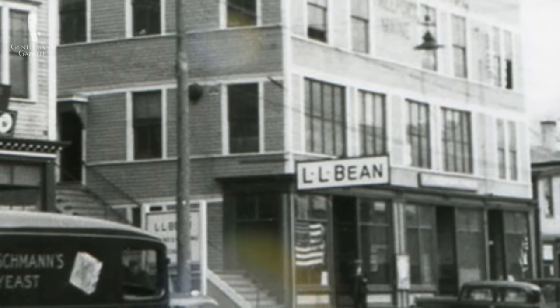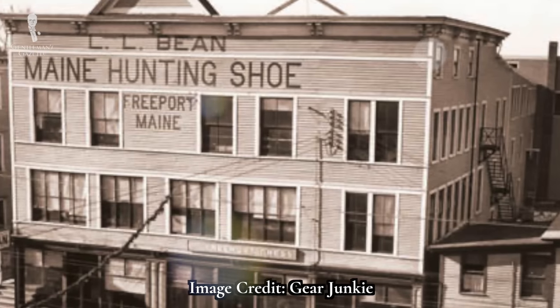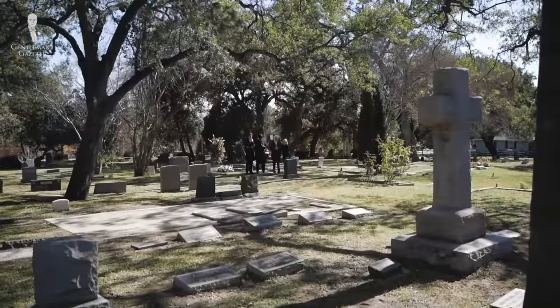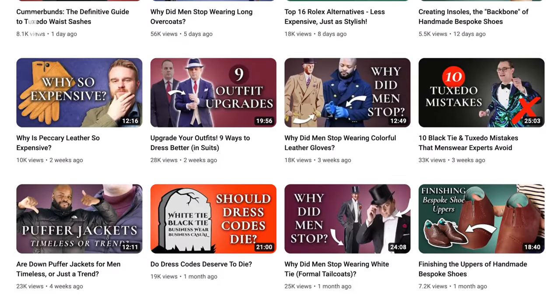In 1917, L.L. Bean opened its iconic flagship store in Freeport, Maine. Famously, this store has stayed open 24 hours a day since 1951, excepting national emergencies and days of mourning for members of the Bean family. Should we start up a 24-hour live stream here at the Gentleman's Gazette? You can always access our Gentleman's Gazette video library 24-7.